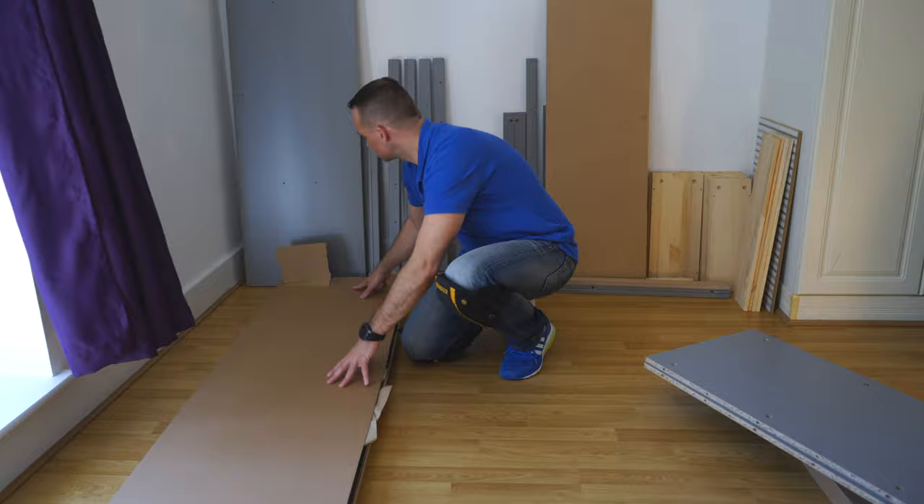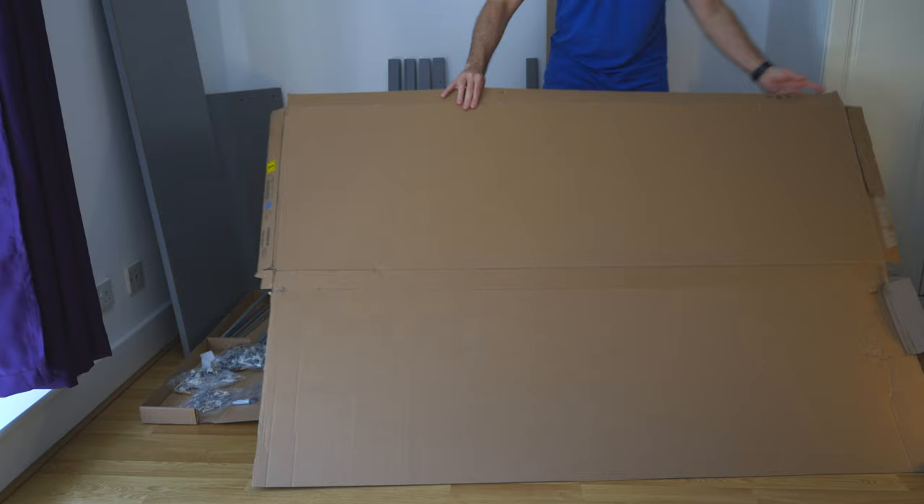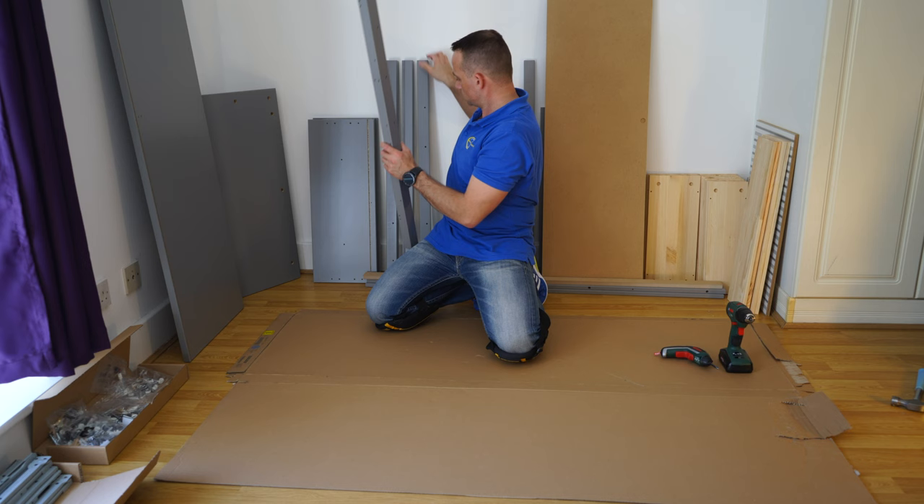There are quite a lot of screws, which indicates it's going to be a lot of work in this Hemnes chest of drawers. Good practice: put one of the cardboards on the floor if you have a wooden floor so you're not going to scratch it while you're building this unit.